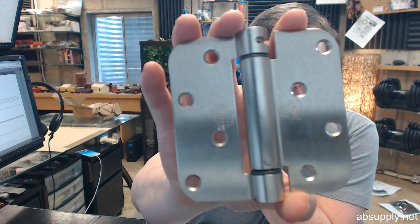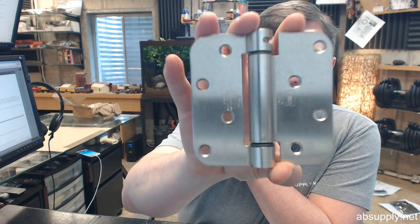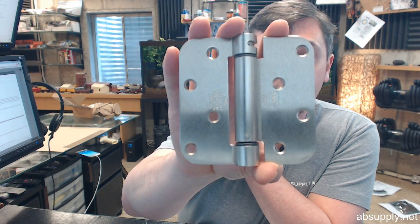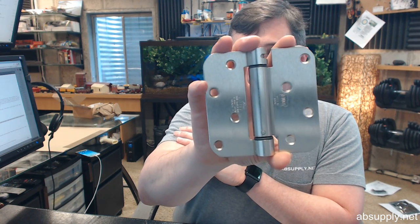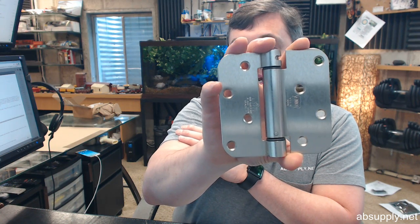Hello, my name is Rich Howard, owner of Architectural Builder Supply, and this video is to bring you a closer look at the Bomber number LB4382-400-646. This is a 4x4 single acting spring hinge, full mortise, residential weight, lube bearing, steel based, satin nickel plated hinge.